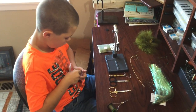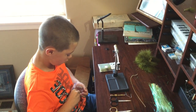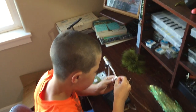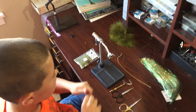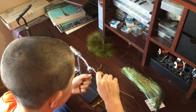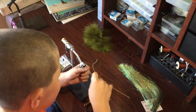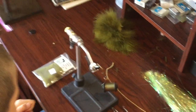Take your size 8 muscat hook, get it on your vise — my vise is not very nice to me all the time, so this might take a second. Alright, got that on. Start off your twine like you always would. Bring it down about three-fourths of a centimeter, I think — that's probably pretty close.